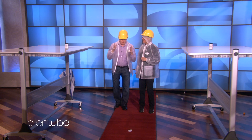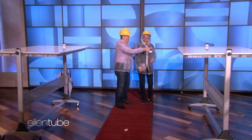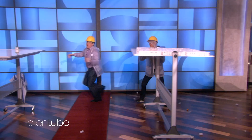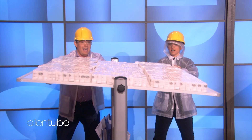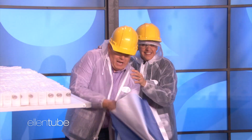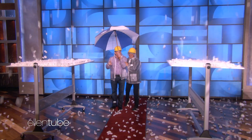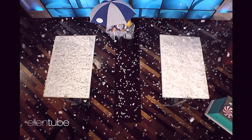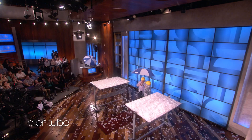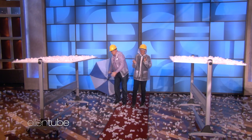We're going to start with this one — tip it over — then tip this one over, and then stand here and enjoy. One, two, three — flip it over. Good. Flip this one over too. I've never actually done this before. Good, good, good. Ta-da!